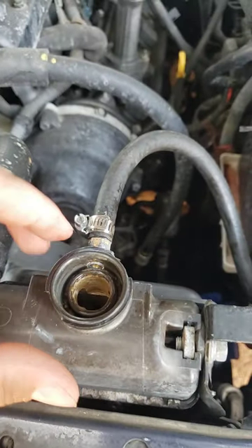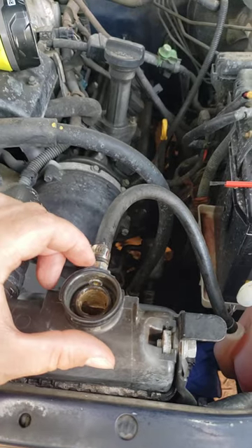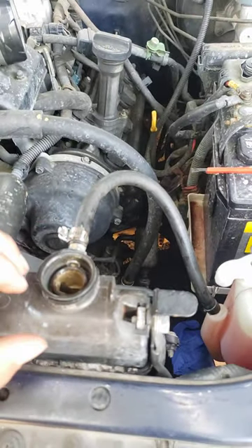This fix made me nervous — a little brass nipple where I had to drill and tap for this fitting. I've got two other videos on my shorts you can check out, but yeah, this one made me nervous.